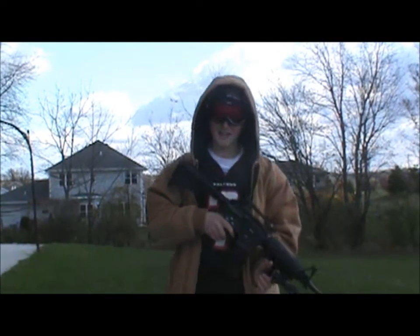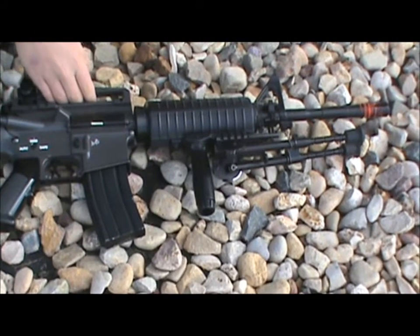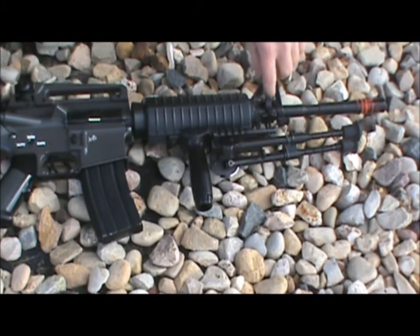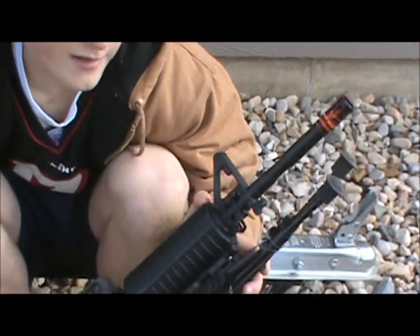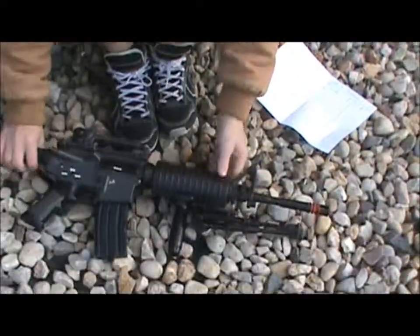Hey, what's up? This is Casey from Pro and Airsoft. I'm doing a review on the JG-M4A1 Enhanced 2011 version. This gun I bought off Airsoft Mega Store for $147 and it's a great gun.